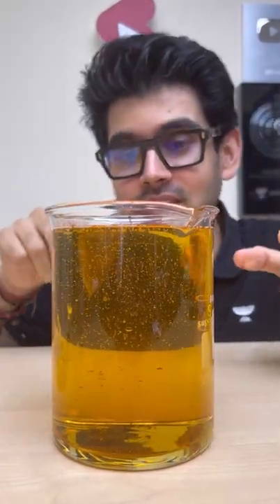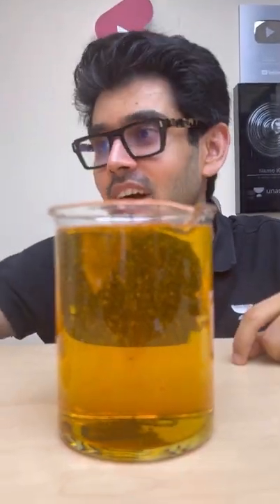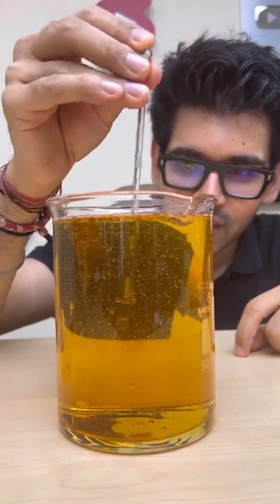Now it's like both refractive indices match, and it's exactly the same. What happens with this? This is showing us — but it's not a trick here.